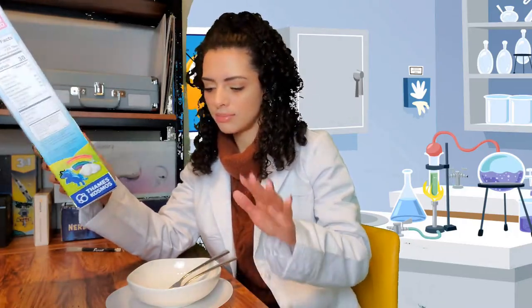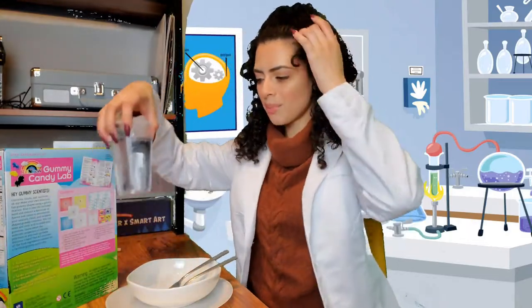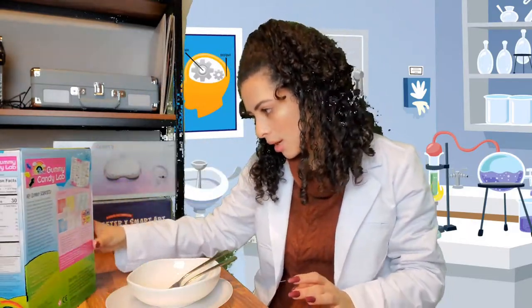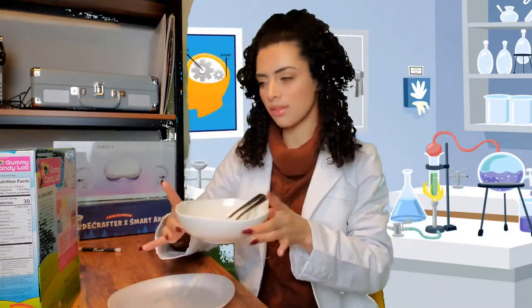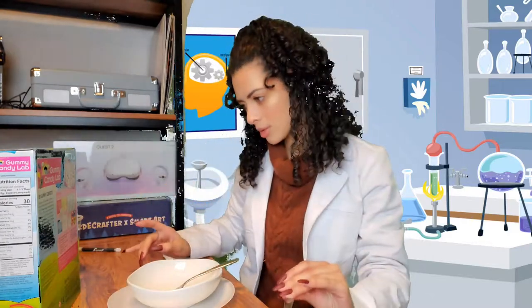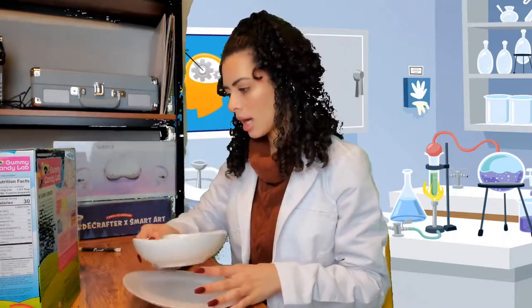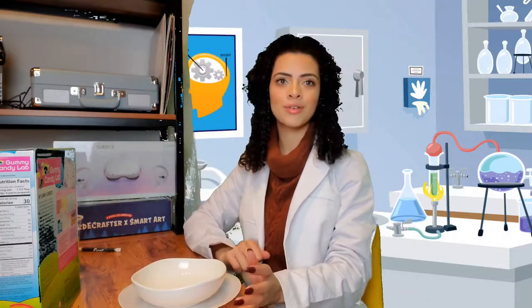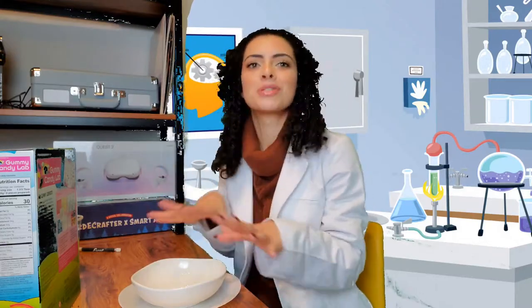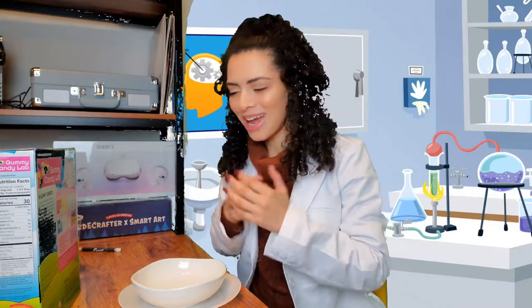I forgot water — I need to grab some. Okay, I'm back with my cup of water. I also need a small bowl, so I got this bowl, a spoon, so I got a metal spoon, a toothpick or fork — I got this metal fork — a plate, so I got a paper plate, and a refrigerator which is over there. As you can see, I made some substitutes. We're gonna see if they're okay or not. Let's dive into this box!